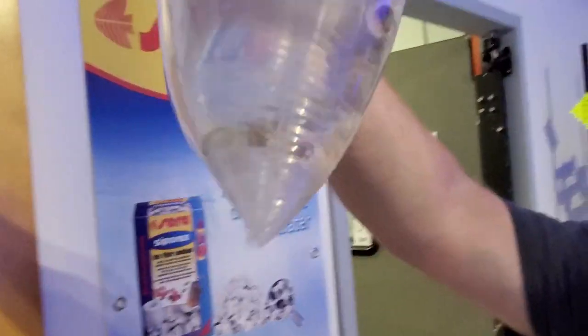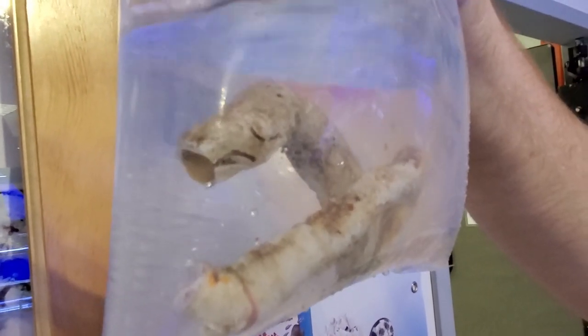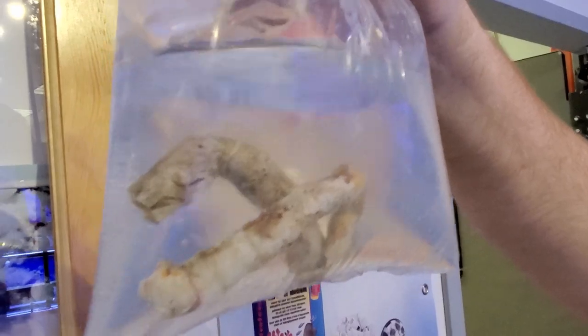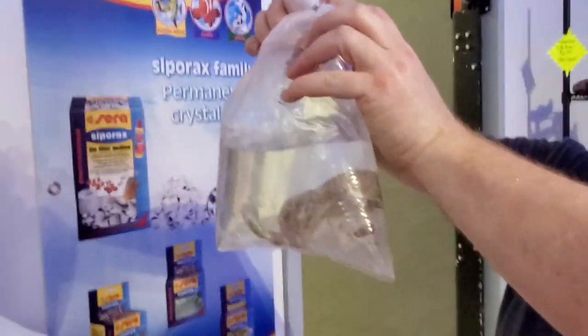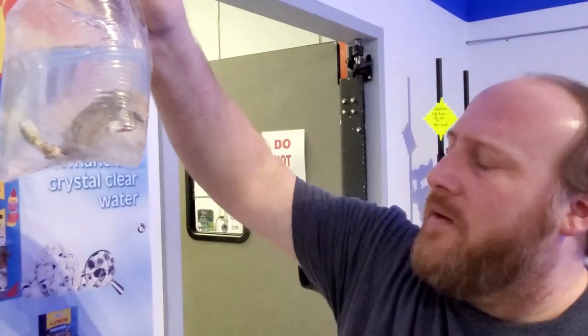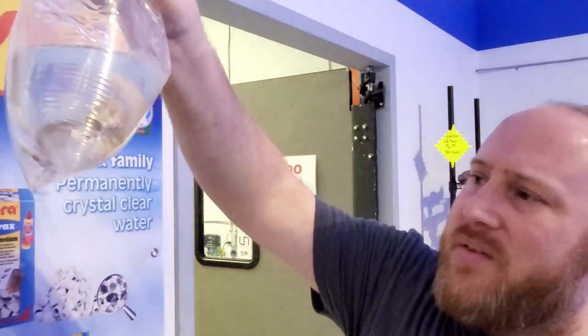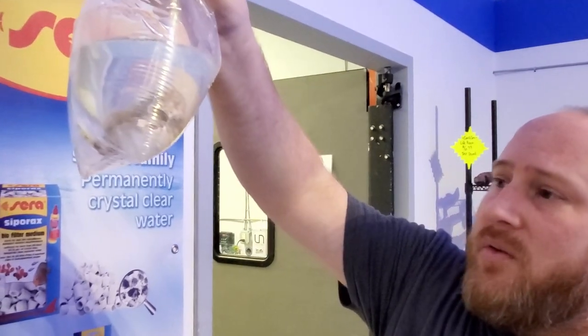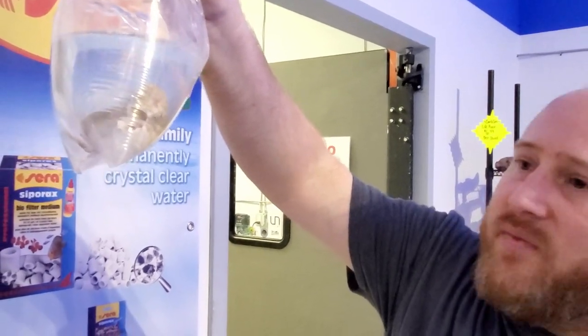Feather dusters! Big cocoa worms — they're a calcareous tube worm. Some people have them growing on their rocks, but these are a big species, really pretty. They usually go out of the brightest light, in halfway decent flow. They're filter feeders so it's important to add some sort of plankton — marine snow, phyto, or reef roids.